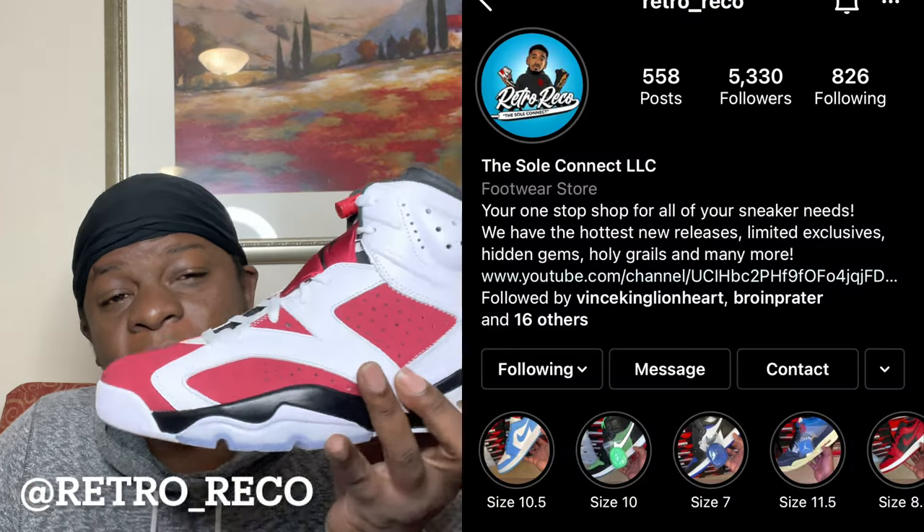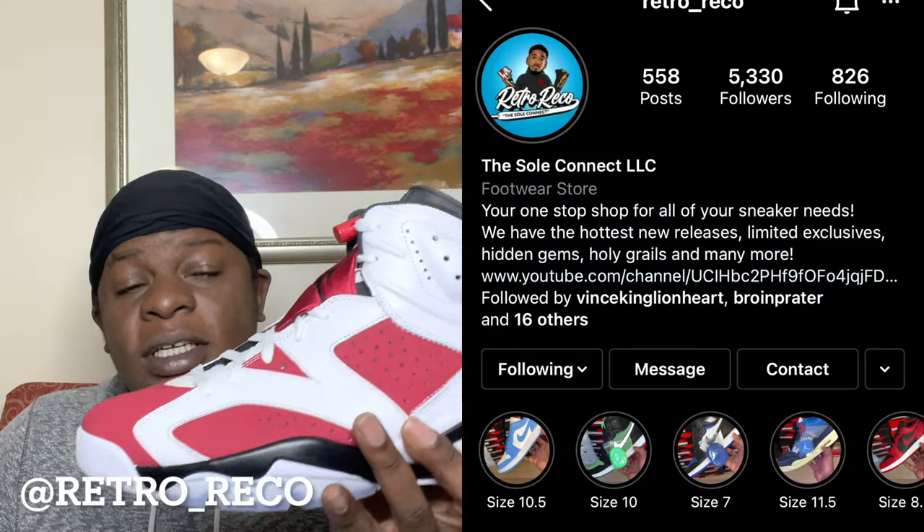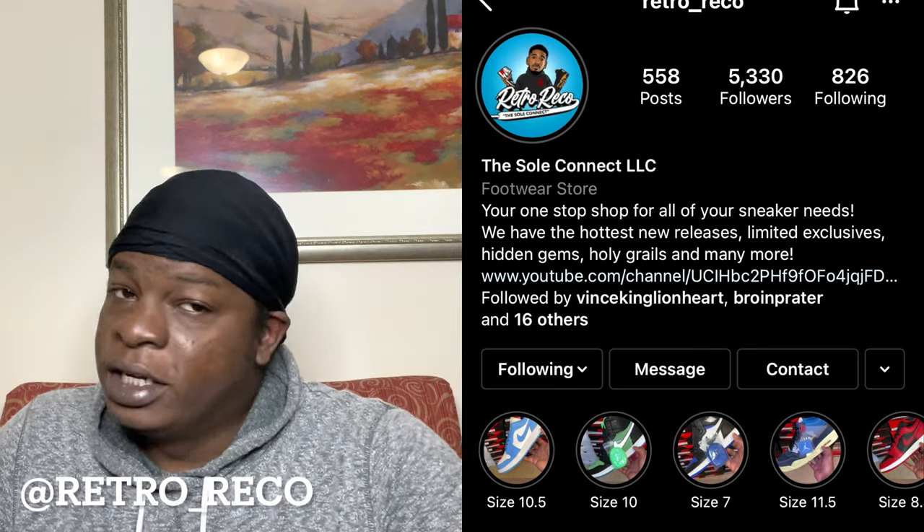Shoutout to the homie Retro Rico. If y'all haven't checked him out on IG, make sure y'all tap in with him man. He is an authentic reseller, great prices, ships out very fast, hits you back on the DM really quick too. So make sure y'all tap in with Retro Rico on IG as well.